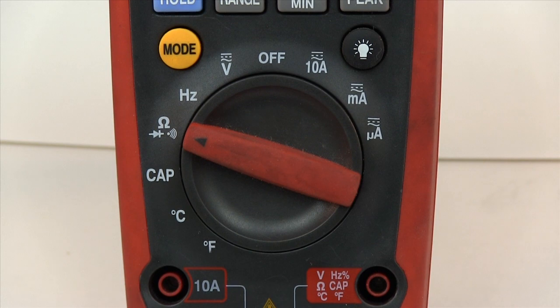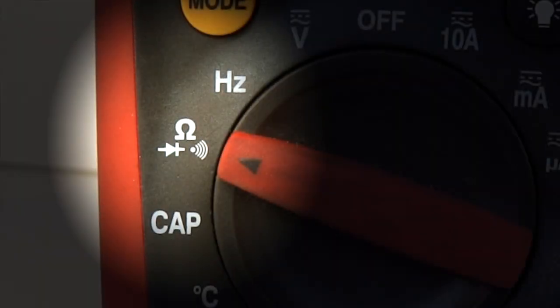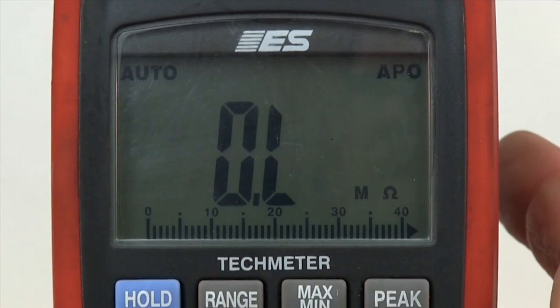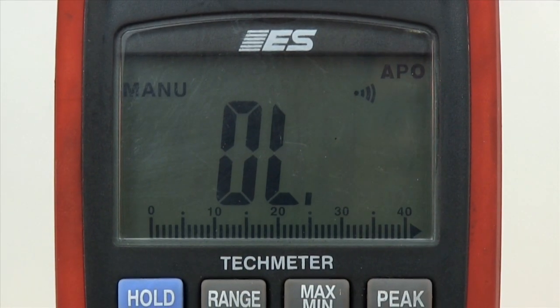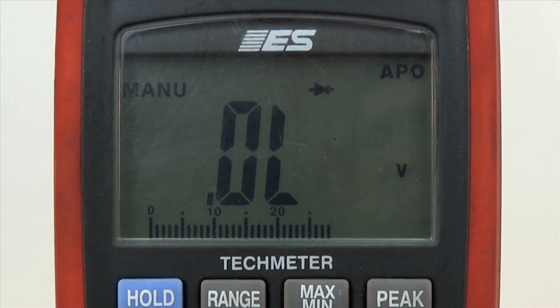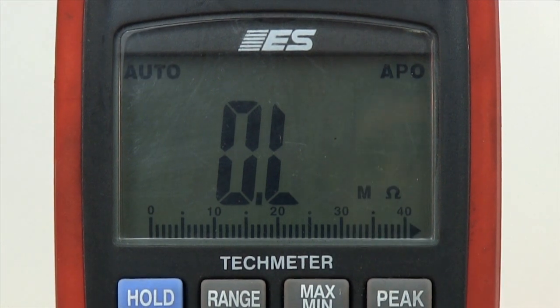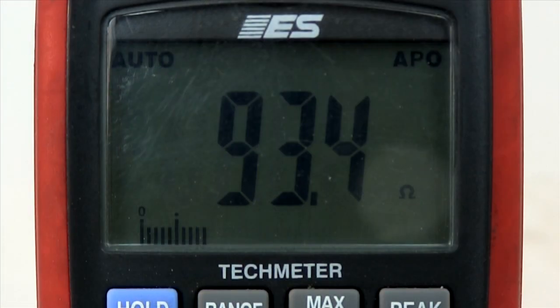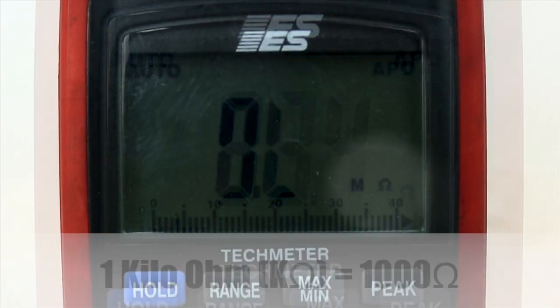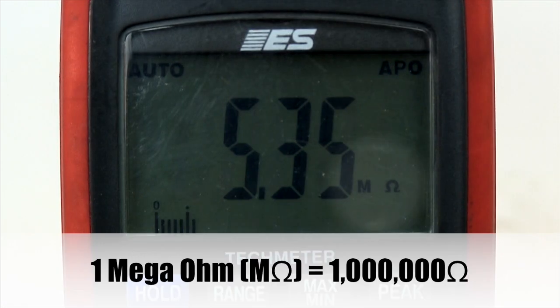Move the function selector to the ohms setting, as shown by the Greek letter Omega. This setting is also for selecting continuity buzzer and the diode test. Ohms are the default setting. The ohmmeter reads in ohms, kilo-ohms, and mega-ohms units.